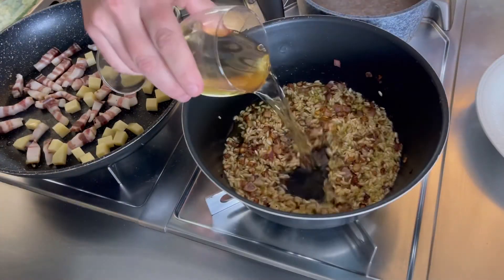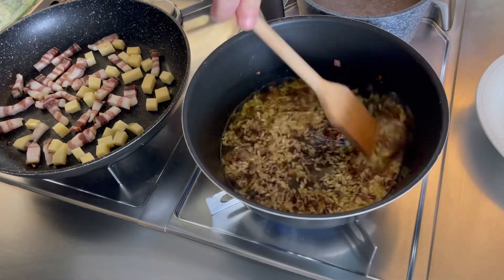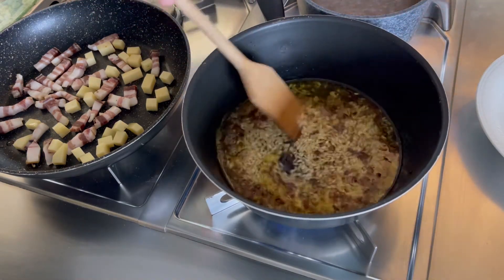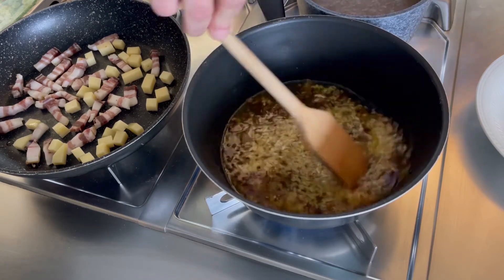Il riso tostato, andiamo a sfumare con vino bianco. Alziamo la fiamma fino a far sfumare bene l'alcol — lo sentite dall'odore. Quando non avrà più odore di alcol, cominciamo col nostro brodo a portare a cottura il riso.